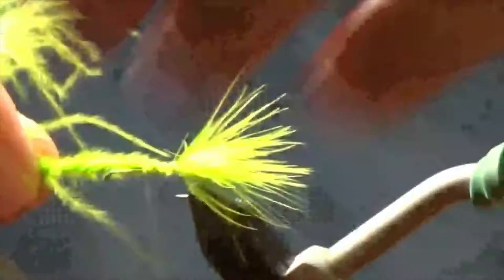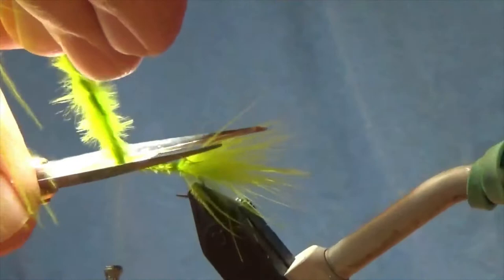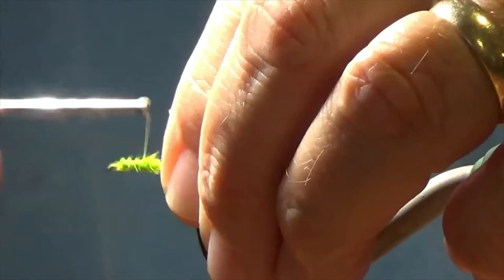You can go ahead and twist your marabou. Make some loose wraps forward to add a little bit of density to the body. Don't go all the way forward with this — stay about a hook eye behind the front of the hook. Once you've got that, just make some wraps and kind of clean it up a little bit.